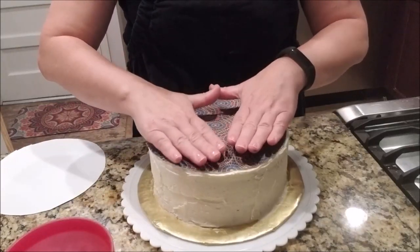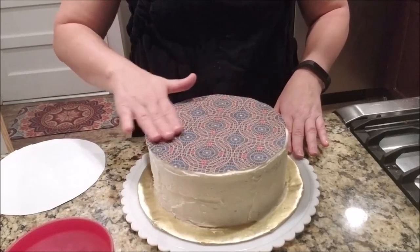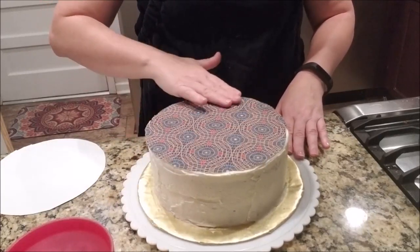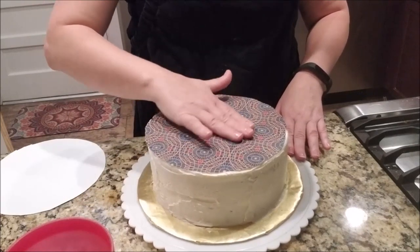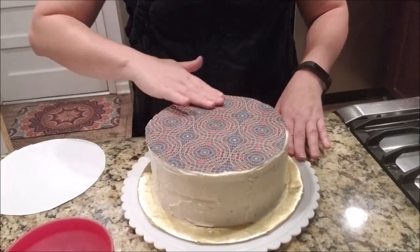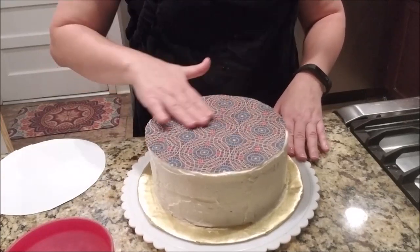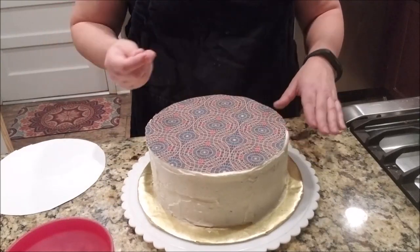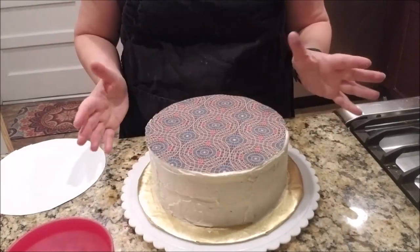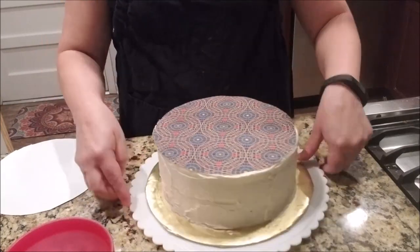And I'm just going to gently pat down to make sure there's no big air bubbles. I find doing this with a clean, dry hand is a lot more effective than if you have one of those fondant smoothers, because those fondant smoothers can take the print right off. So there you have it — your beautiful edible image.